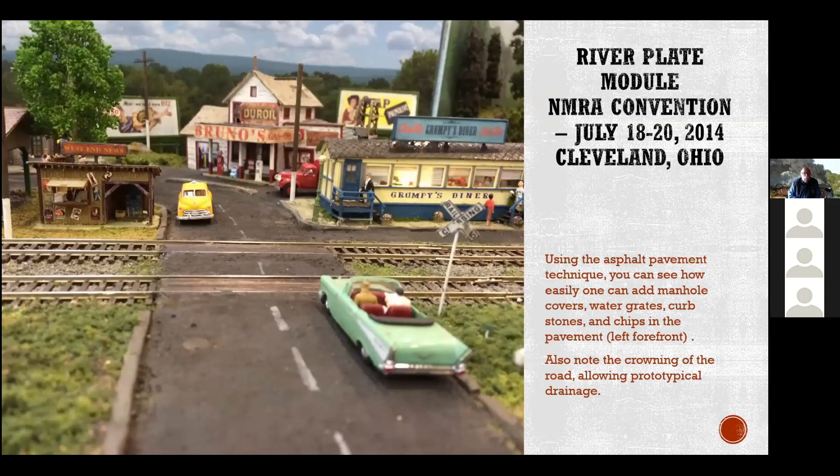You can just barely see that with the asphalt I use, I'm crowning the road, which is something that's difficult to do with like the Woodland Scenics roll-out paper. I can crown the road so that, just as normal roads do, you're getting your water to flow to the sides and then go into your drain holes along the sides. You can also see a manhole cover on the left-hand side of the road.